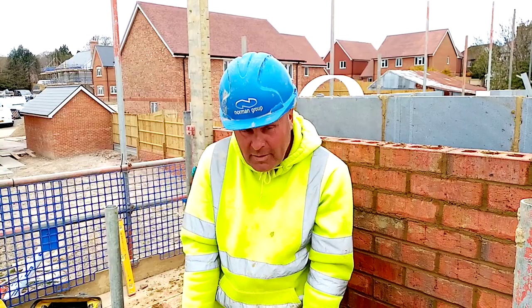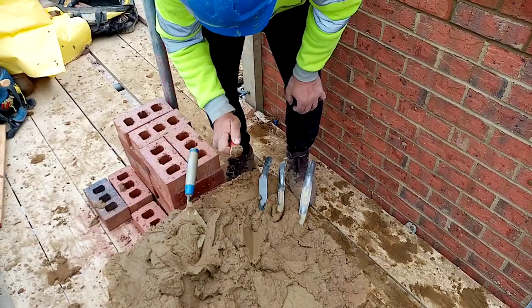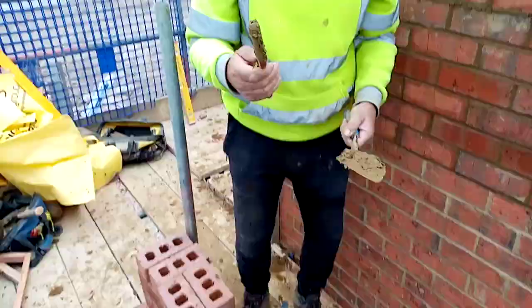Tutorial on brick jointers. We've got these jointers here: we've got the barrel joiner, the footprint joiner, the Bond joiner, and the Marshalltown joiner. We're just going to give them a quick test to see which one is the best.